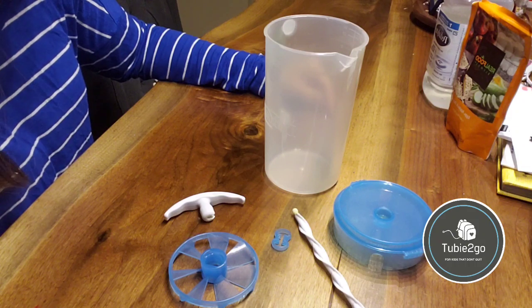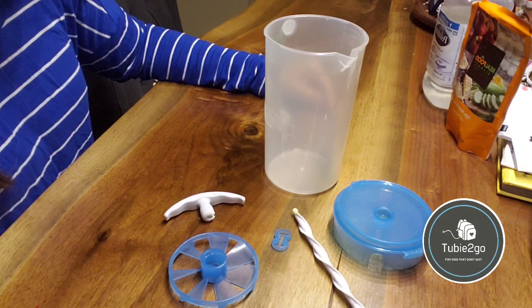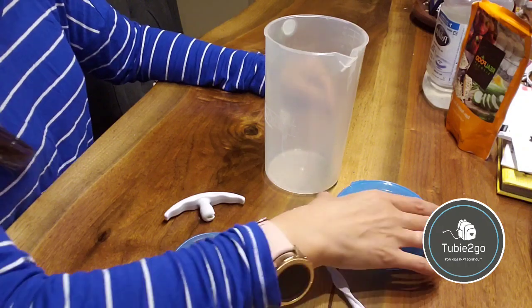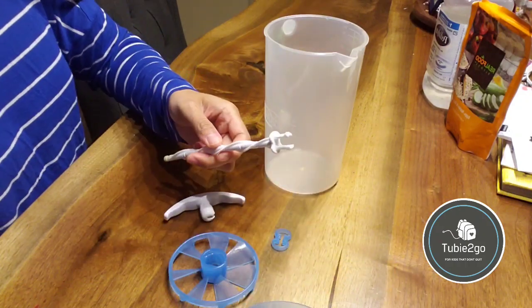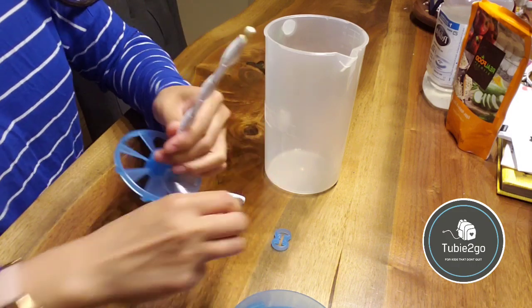I keep it stored in the pitcher in between feeds until I'm ready to pour out one bottle's worth. The pitcher is very simple to assemble, and I will show you just how simple it is — it comes in several pieces, which makes it easier to wash.